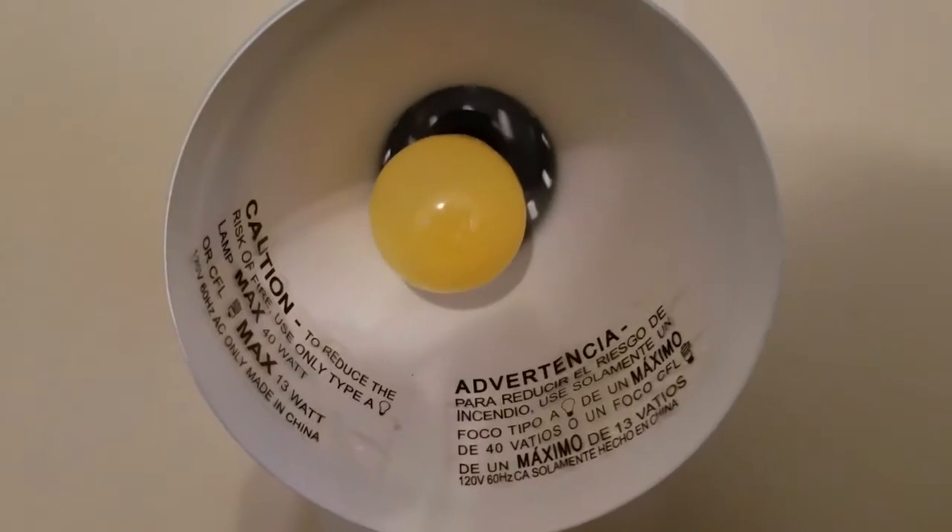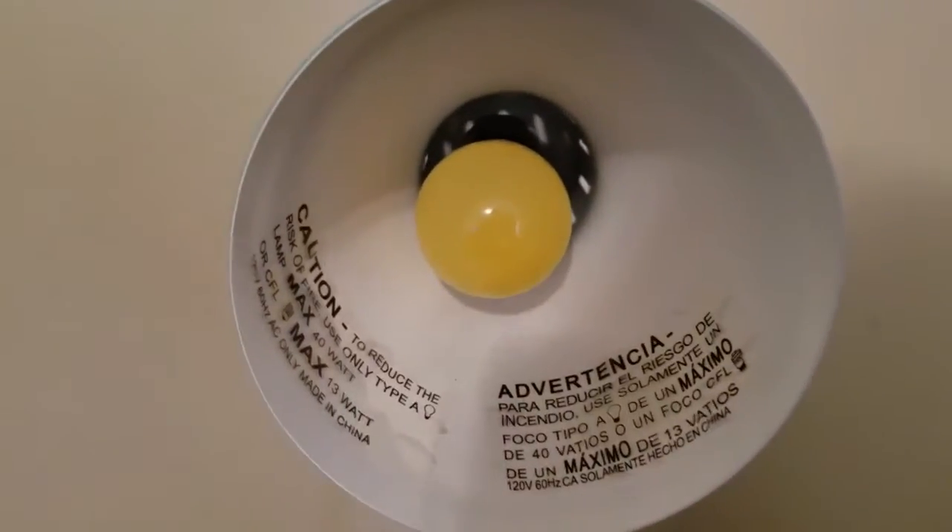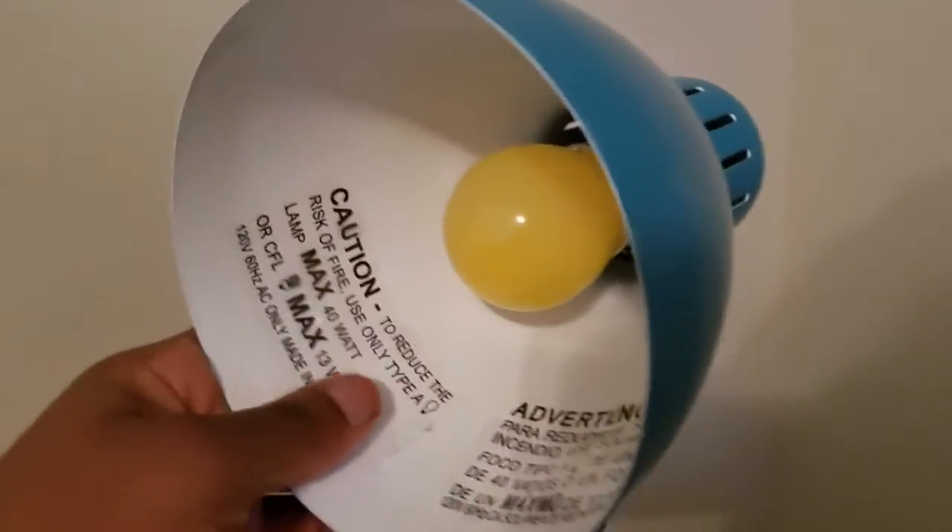Now I'm going to show you what the light bulb looks like. It's just a little yellow light in there.